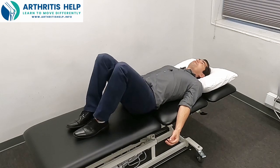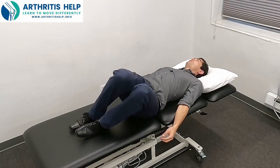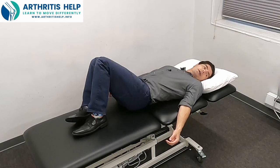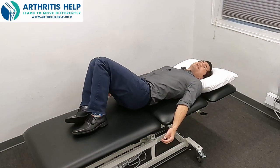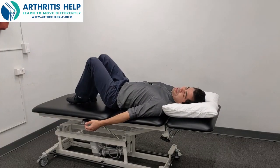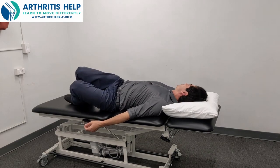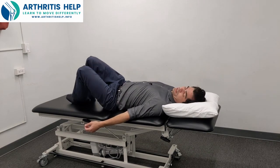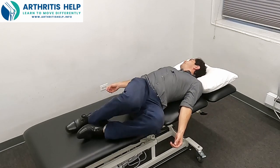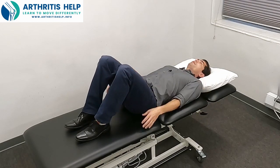When you get to your fifth one, you're going to start rotating your head opposite your knees. So your knees go to one side and your head's going to look to the other, and your knees go to the other side and your head's going to look opposite. This is going to start getting some counter rotation in your spine and start to get some lubrication through the joints and lubrication through the discs. We're just going to do another five of these, and then we're going to relax. That's going to get your spine primed and ready for movement.